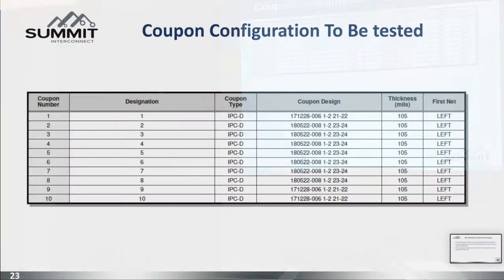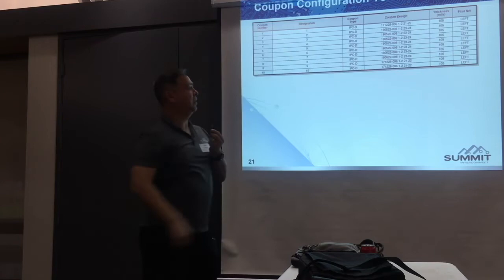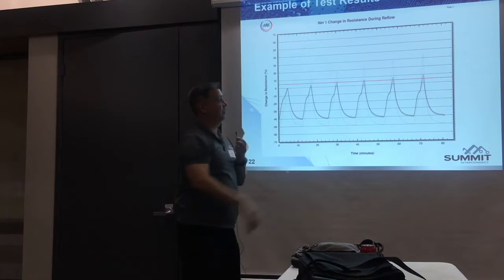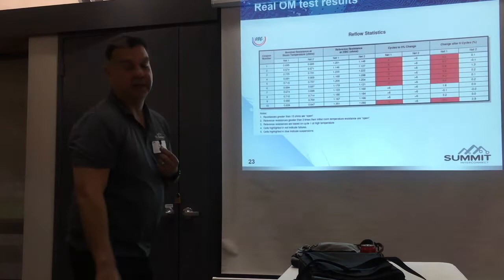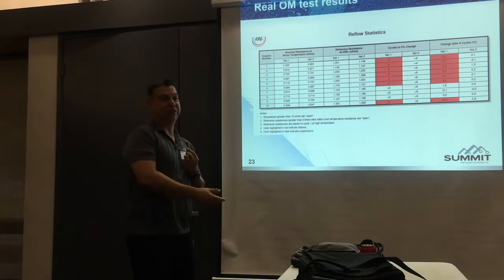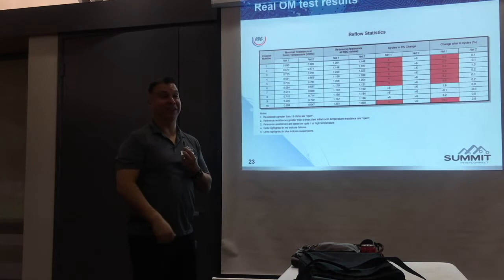Here's the coupon configuration. I've got 10 coupons: vias 1-2, 23-24, etc. Here is the testing result — one coupon is exceeding the 5% threshold during reflow temperature. Now I'm going to show you some real case results — kind of embarrassing because they're my coupons. These are real failures that the tester caught. We put them in the test, they failed. And then we looked at the cross-section afterwards — we didn't go to the lab and say, yeah, these are bad ones, let's throw them in the test.